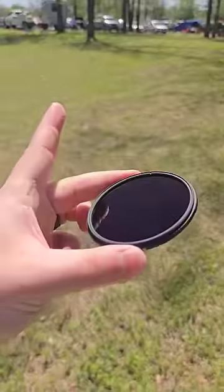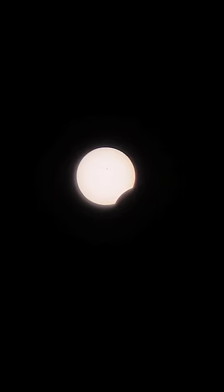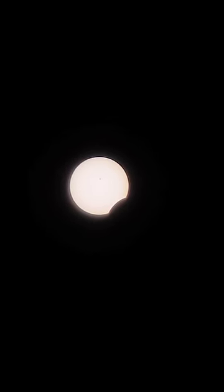Up there is the sun, and here we have the ND filter. If we put the ND filter in front of the sun, we can actually see it better. We can see right now the moon is just starting to go over the sun, and I think that might also be a sunspot we can see.